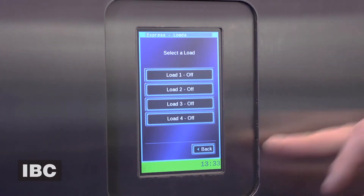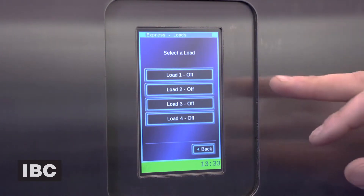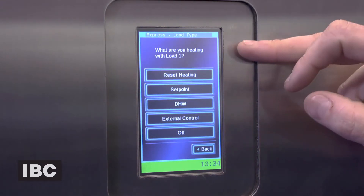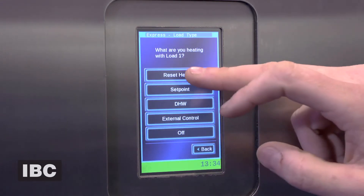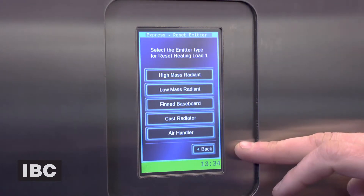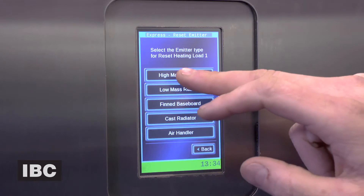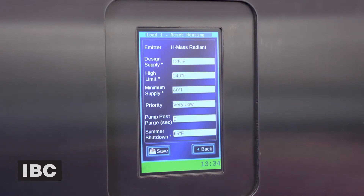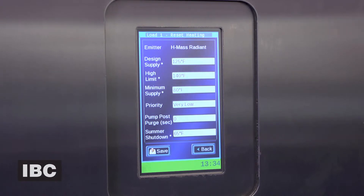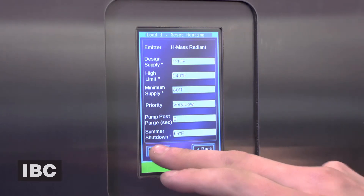Then it's going to give you your load setups. In a typical two-load system, we're going to go ahead and set our first load. The boiler's going to ask you what you're using — reset heating in this case — and then you have your options. The boiler's going to ask you what type of heating you're doing — high mass heating in this case. You're going to get your default settings, which are typically a good setting for most cases. You can go in there and alter them yourself, but we'll use these ones and go ahead and save that.